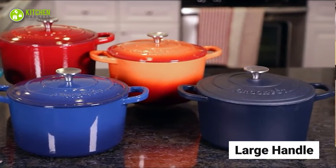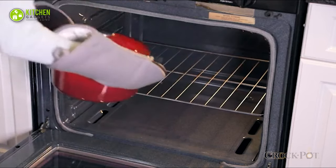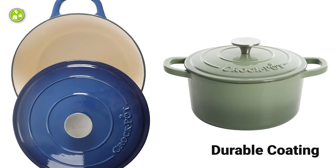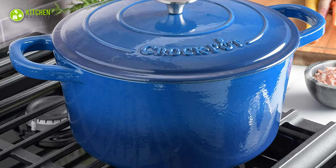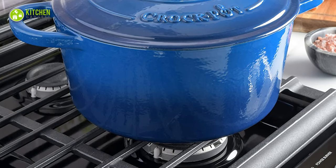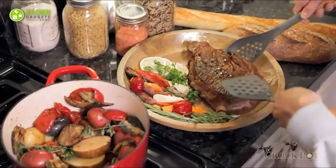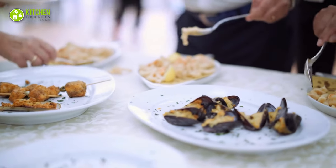Moreover, its large handle provides roomy space to grip it for comfortable lifting. Besides, its enamel coating makes it rust-free, long-lasting, and extremely easy to clean. And with this, you can cook on top of gas, ceramic, or induction cooktops. To sum up, the Crock-Pot Artisan Round Cast Iron Dutch Oven will be your best helping hand when you want to brush up your culinary skills by plating a variety of dishes.